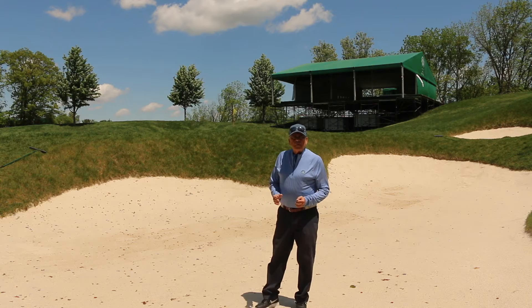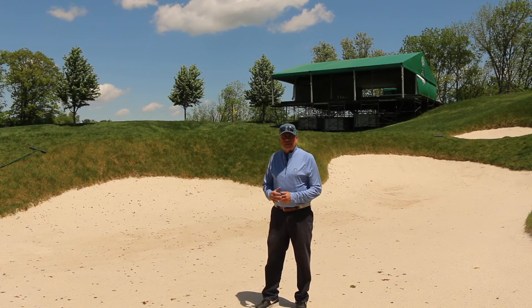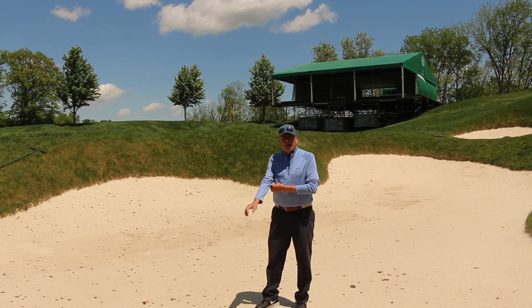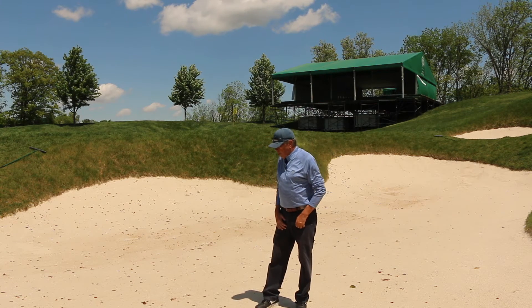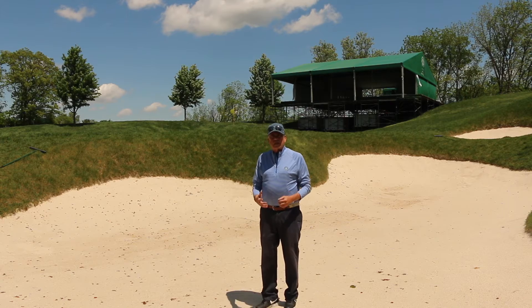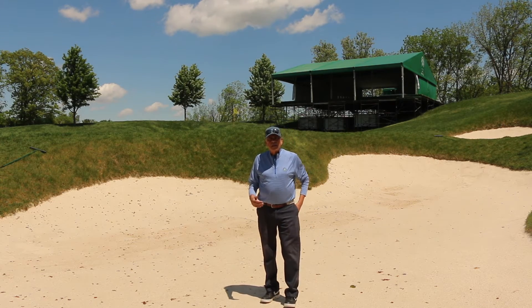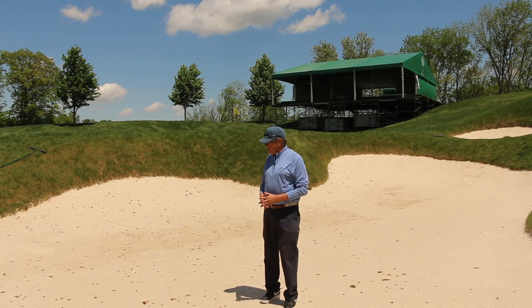Today I'm in a bunker at Muirfield Village Golf Club on the 17th hole. I'm a few weeks out from the Memorial Tournament starting, and one of the questions that comes up is how deep is the sand in these bunkers on this golf course?